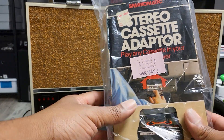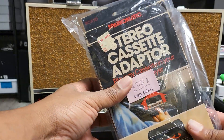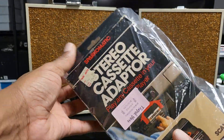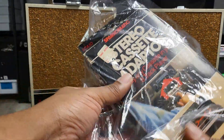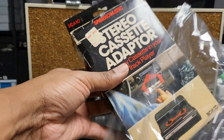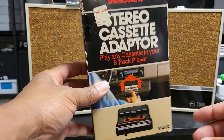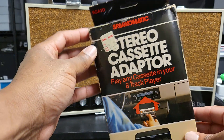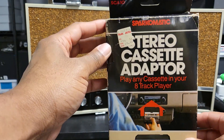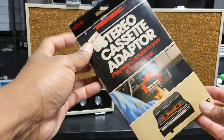Hey, what's up guys, welcome back. Today we are checking out something that I never knew existed. Now I'm 45, so eight tracks was just slightly ahead of my time. I remember seeing them when I was younger, but when I first got into music I was buying cassette tapes. Anyhow, this is the stereo cassette adapter.